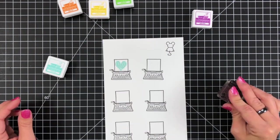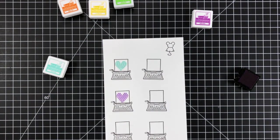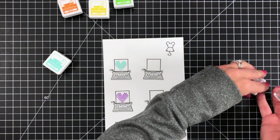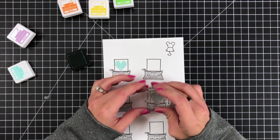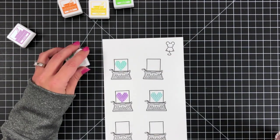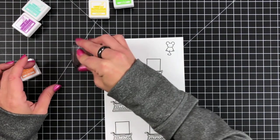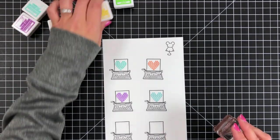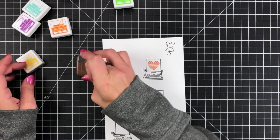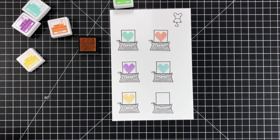I do plan on die cutting these images out. You could certainly stamp directly onto your card front, but this was easier for me because if I messed up stamping I didn't have to start the card completely over. It's easier to have them individually die cut so I can arrange them the way I want in case it wasn't coming together as envisioned. It does take a little while to die cut each one, but I think it's well worth it in the end.